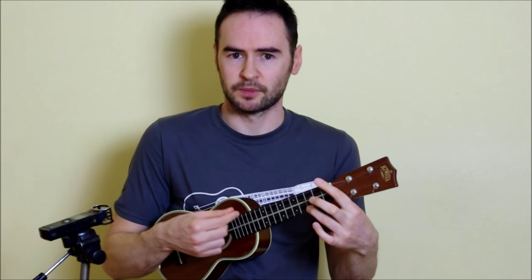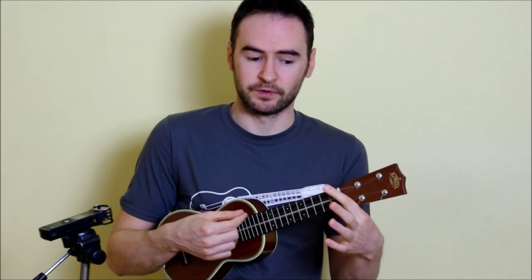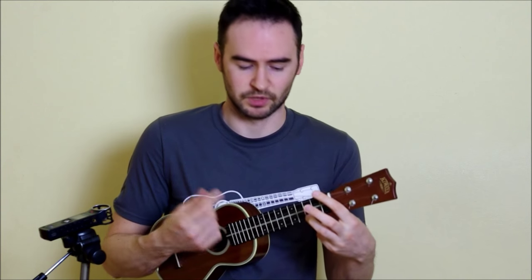Then we do the same thing with the C chord: down across all four, top two, bottom two, down across all four, top two, bottom two, down across all four, top two — lift our finger off — down across all four, top two, bottom two. Put the finger back on: down across all four, top two, bottom two, down across all four, top two.